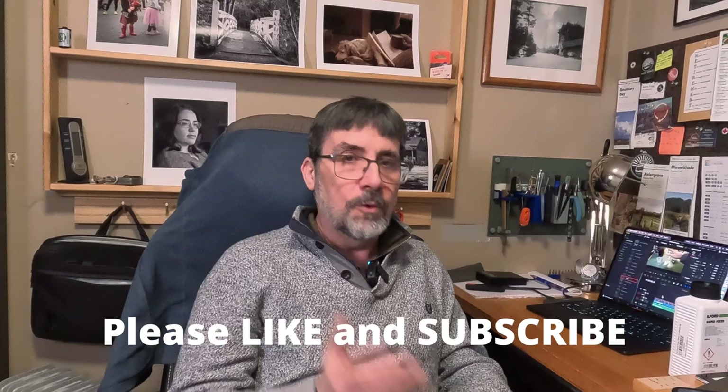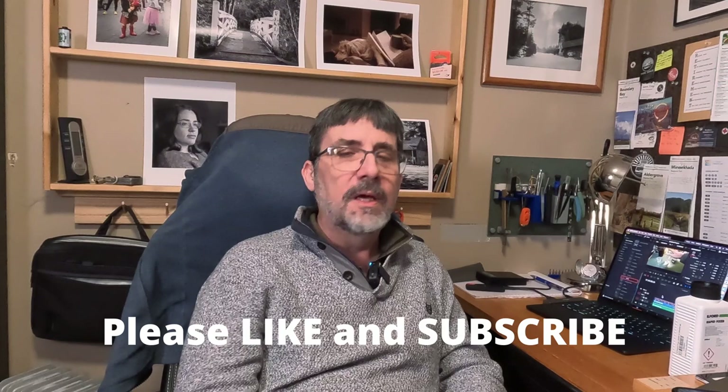Don't throw away your fixer. It's going to last a long time. Just keep reusing it by replenishing it periodically. A bottle of fixer like this one will easily last me several years before it has to be replaced, and that's a lot of film. I hope this video has been helpful. If you've got any questions or comments, I'd love to hear them — leave a comment below or go to my website, link is found below. Please like and subscribe. You're literally the only reason I do this, so as long as I know people are interested, I'll continue to produce content.